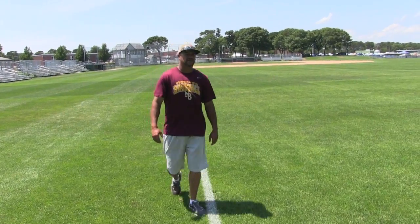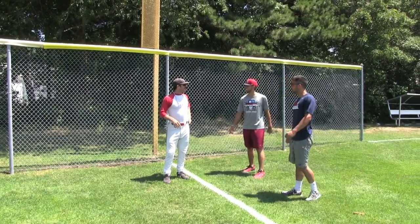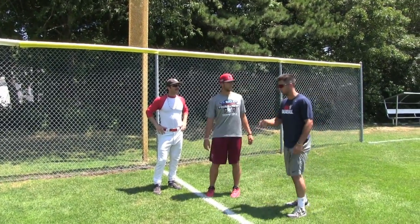What number you guys on? Oh, we're like eight or ten. Guys, we're at four. All right, let's go.